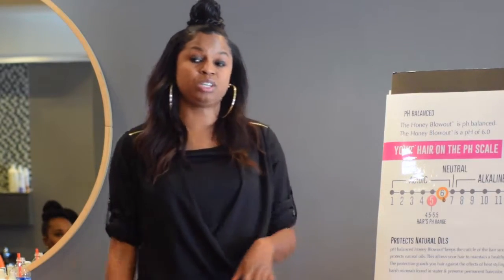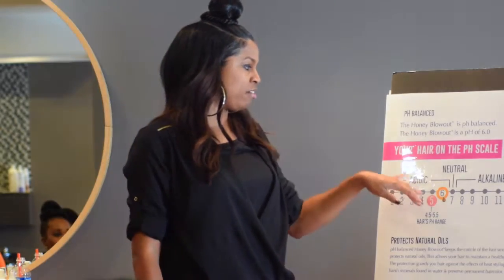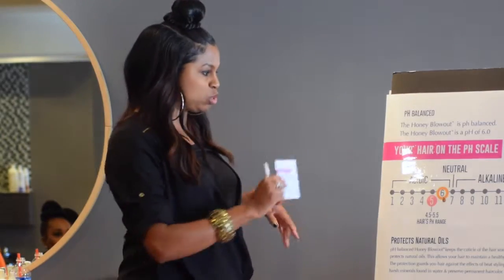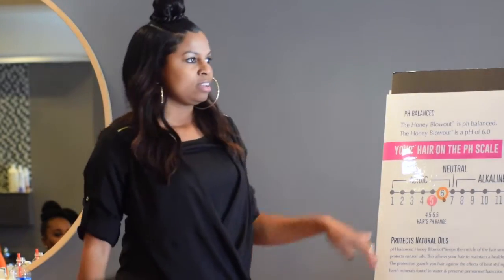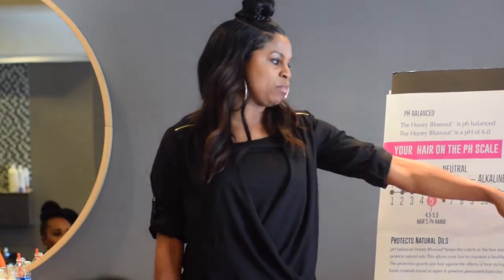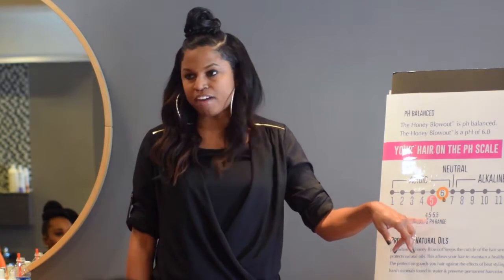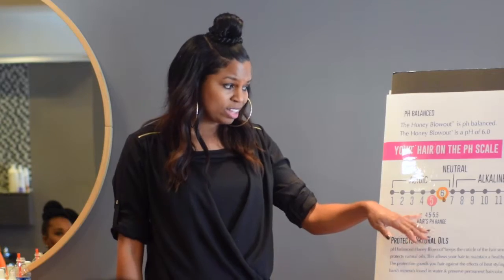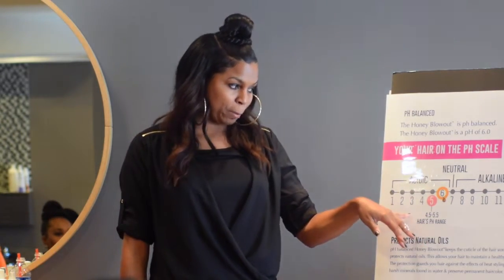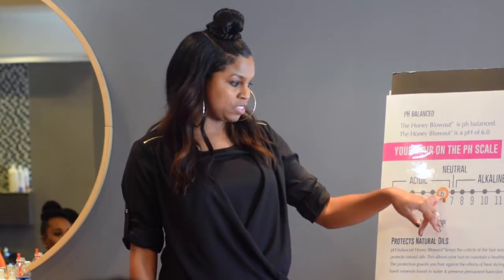In your pamphlet you'll see the pH scale. pH is the measure of acid or alkaline in any matter. The pH scale goes from 1 to 14 — 1 being more acidic, 14 being more alkaline. The hair's natural pH range is 4.5 to 5.5. Honey by itself has an acidic pH level of 3. The honey blowout mixture as a whole is under 7, at a pH level of 6.